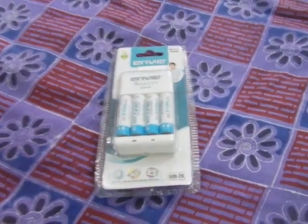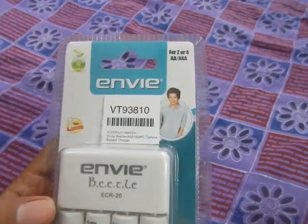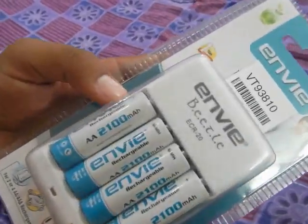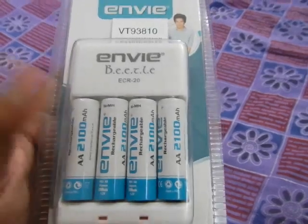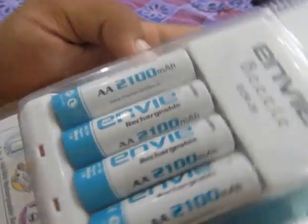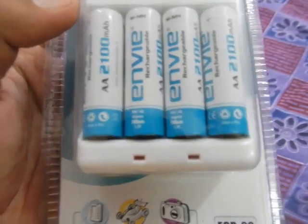Hello everyone and welcome to another video. In this video we are going to take a look at this charger from ENX — the ENX Betel ECR20. This is a combo product. You can buy this charger separately or with the batteries. I got the charger with the batteries and I ordered the 2100 milliamp hour double-A size nickel metal hydride batteries.